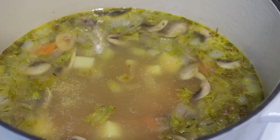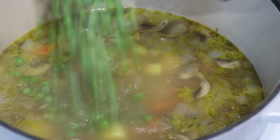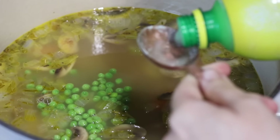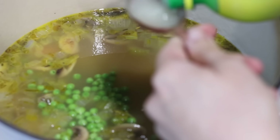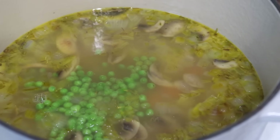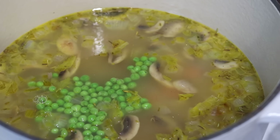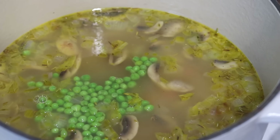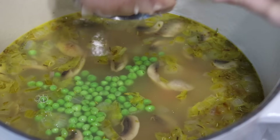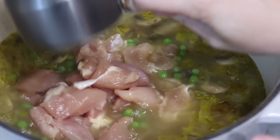Now we just add a few more ingredients and we're ready to get this into some jars. We've got a half cup of frozen peas, one tablespoon of lemon juice, and then three cups of our prepared cubed chicken going in raw.